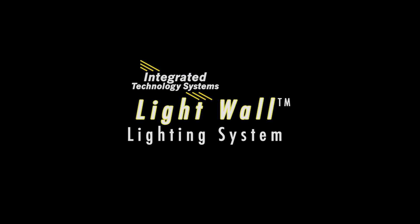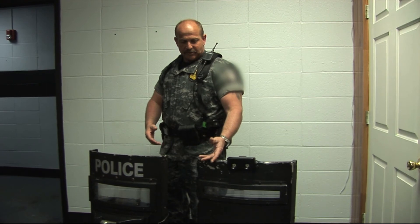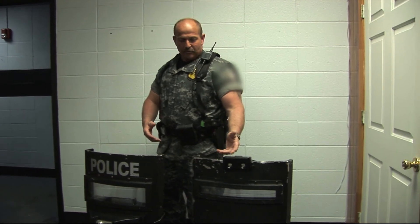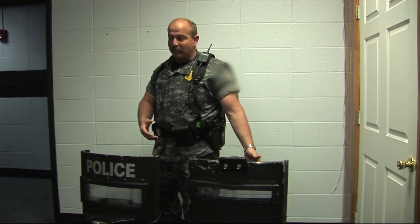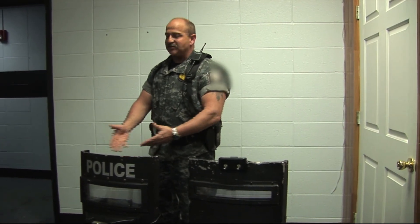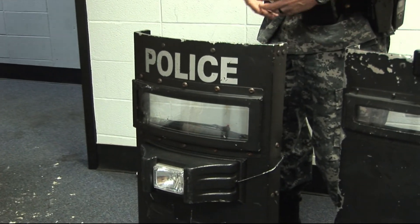If the laser on my gun dies, I don't have to go get another gun — I can replace the battery. With this, if the light dies or something goes bad, I replace the light. If the battery's dead, I replace the battery. But with that other unit, I have to replace the entire bunker because it's all one self-contained piece that does me no good.